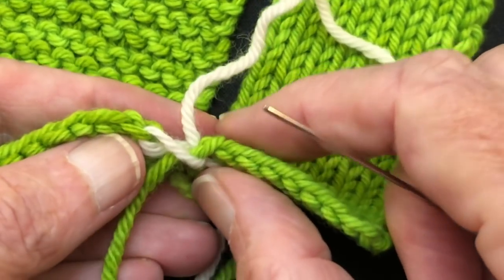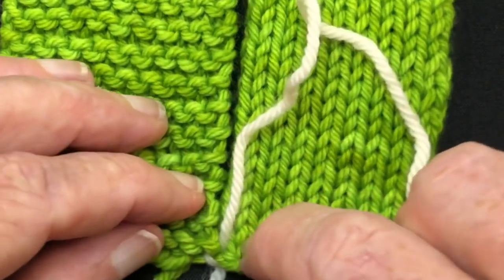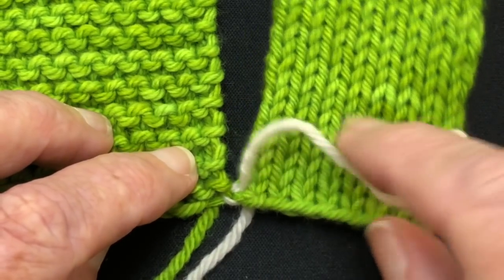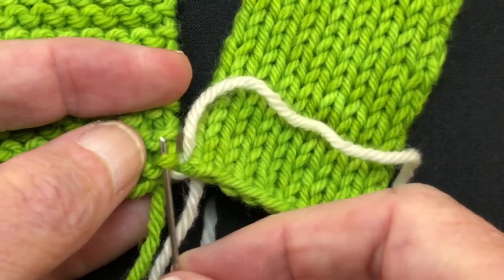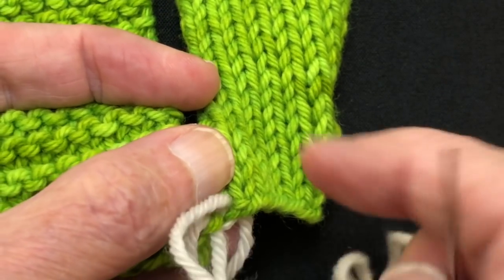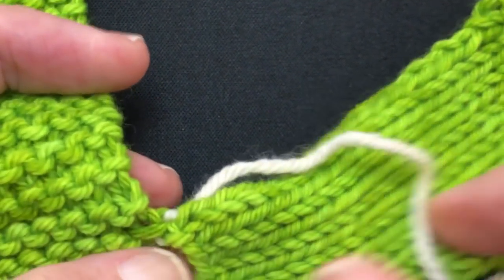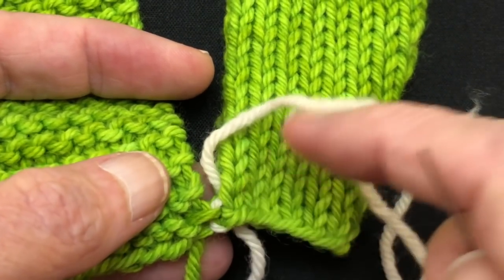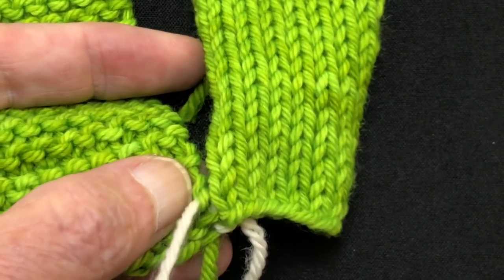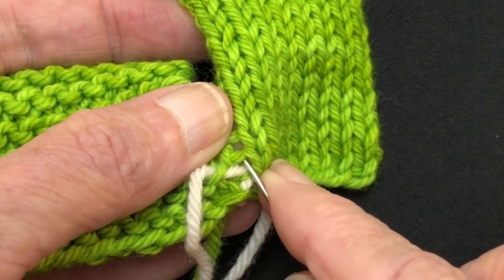Pull the figure eight tight — it aligns the two edges perfectly across the bottom so you don't get a stair step. Now we came up on the stockinette side, so we go under a purl bump on the garter stitch edge. Then come back to the stockinette stitch — that was stitch one — and go under the next bar. That's two of our ratio. So we have our first and second stitches here, and this is stitch number three — but we're going to skip a bar, because we have a ratio of two to three.